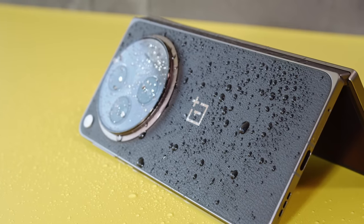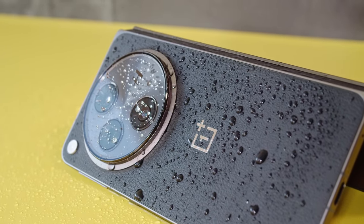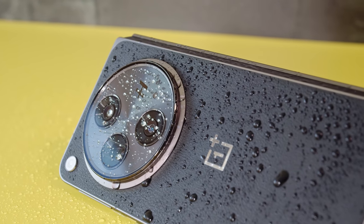The OnePlus Open is rated at IPX4 for protection against splashes of water. You can't submerge the phone like you can the Z Fold 5, but splash resistance is still nice to have.